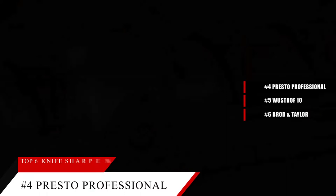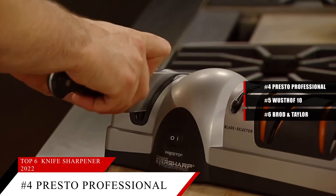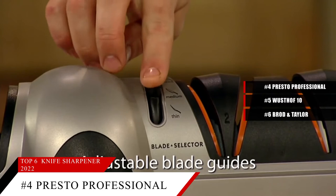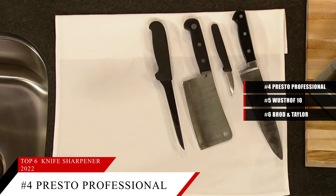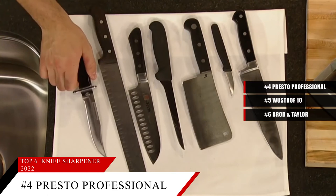At our number 4 spot is the Presto Professional EverSharp 3-Stage Sharpener. This item is currently ranked number 12 on Amazon's best sellers in knife sharpeners. This sharpener can be used on metal knives of any thickness, from thin fillet knives to thicker chef's knives and cleavers. The interchangeable blade guides hold the blade of your choice at three different sharpening angles, and a slider lets you choose thick, medium, or thin blades. The sharpener creates a slight micro serration on the edge of the blade that results in a super sharp edge. It might take a short while to get the technique of pulling knives through the sharpener perfected, but then it's simple to use.